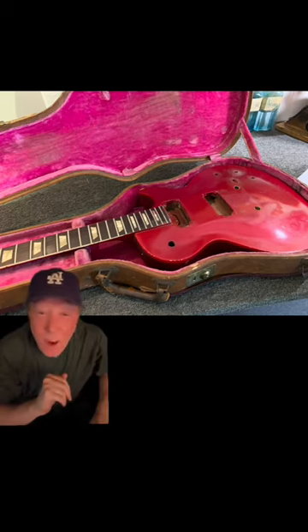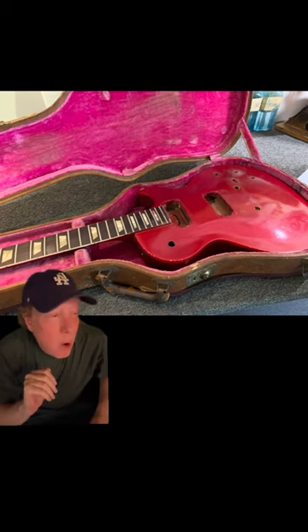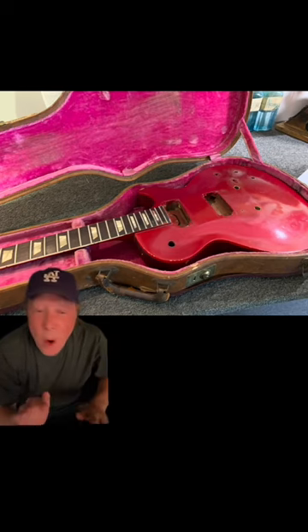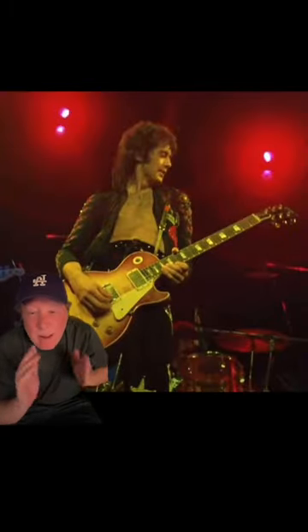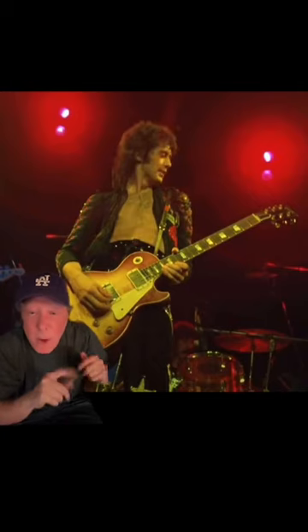Now for those who haven't swiped away yet, this is the Holy Grail. The 1959 Les Paul is to electric guitars what the Stradivarius is to violins — it is the Holy Grail of all Holy Grails. I think they made about 640 of them ever, and most of them are accounted for. This is arguably the most famous one — Jimmy Page's legendary Les Paul '59 burst, which he bought from Joe Walsh.